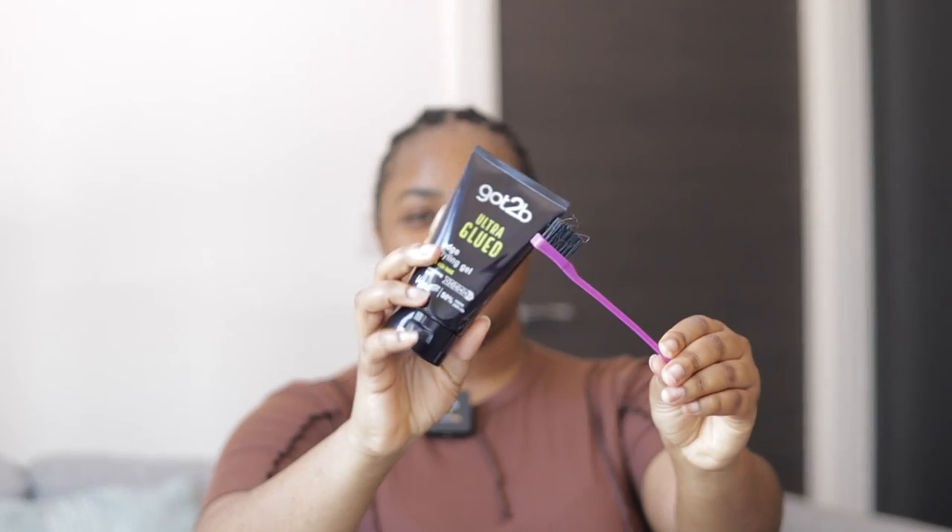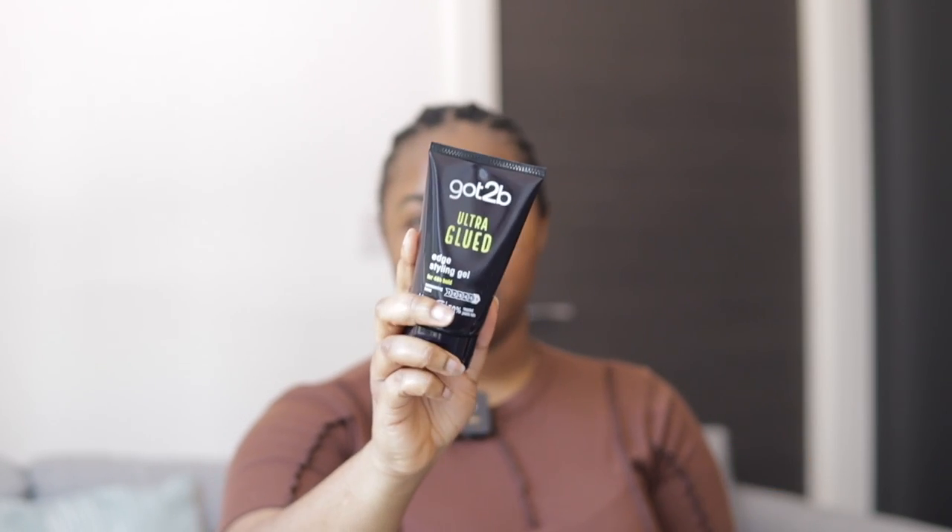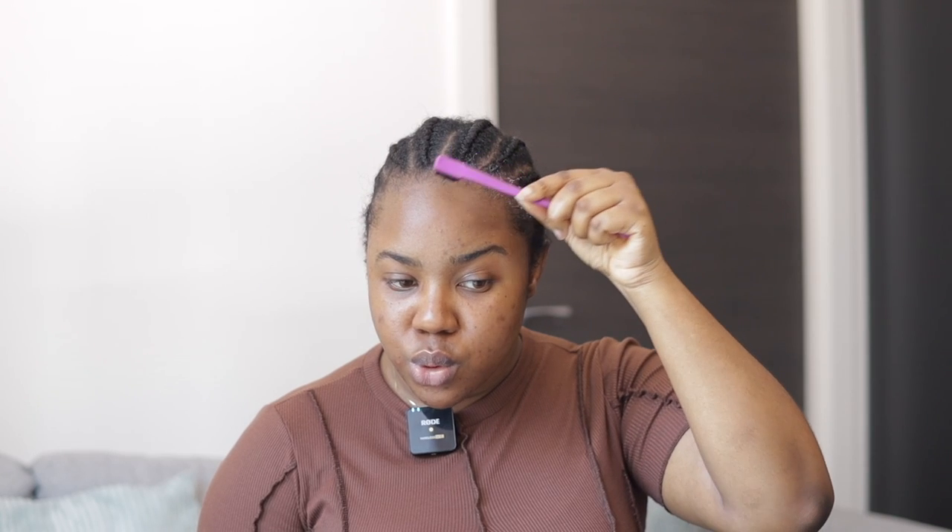So first of all, we have cornrows done today so this wig can sit really flat on my head. It's not the neatest cornrow but at least there's something. I'm going to start off by brushing my edges to ensure everything is all good to the back. I'm using the Got2B styling gel and the brush that came in the package, just taking some and getting everything to go to the back.